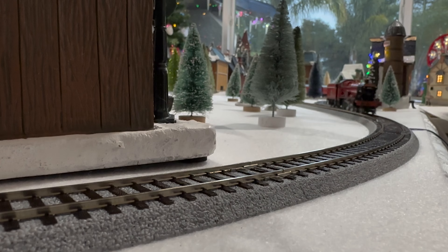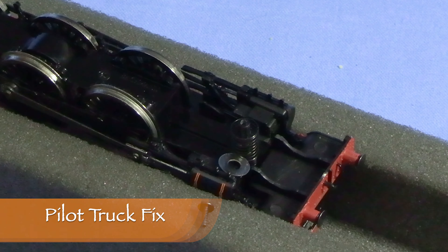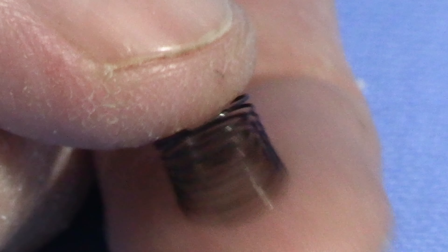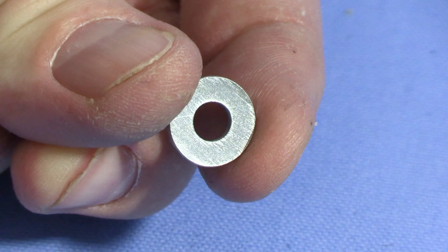It took a little experimentation, but I came up with a simple fix. The pilot truck is held on with a single screw and a washer. There's a spring that puts some downforce on the pilot truck to keep the wheels on the track, but it's very soft. This washer came out of my scrap box, so I'm not sure of the exact size, but it's about as big around as a dime.